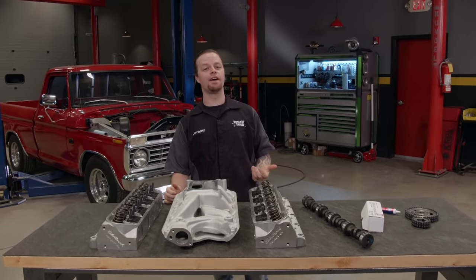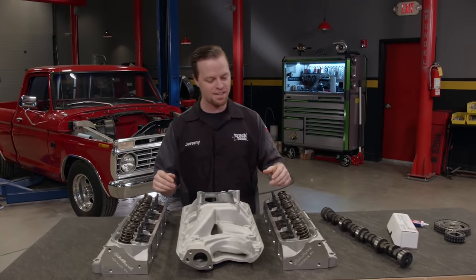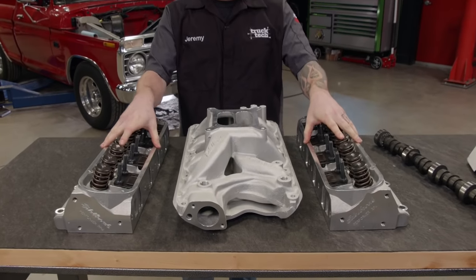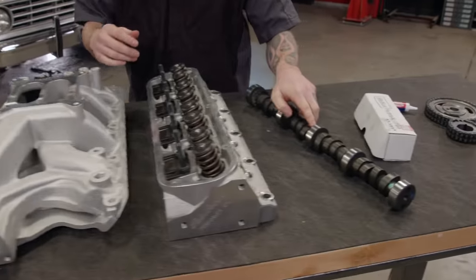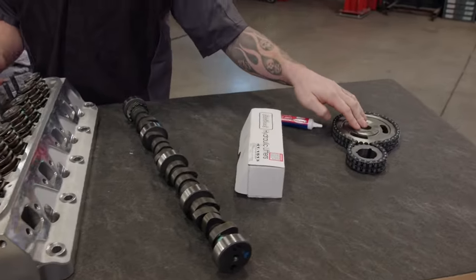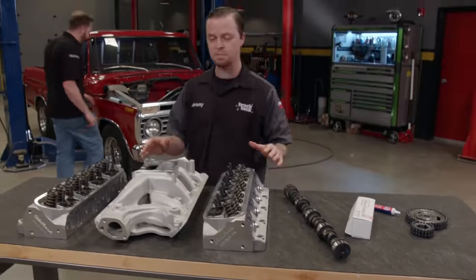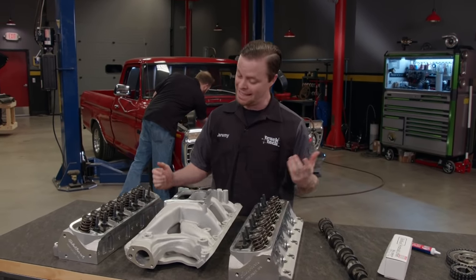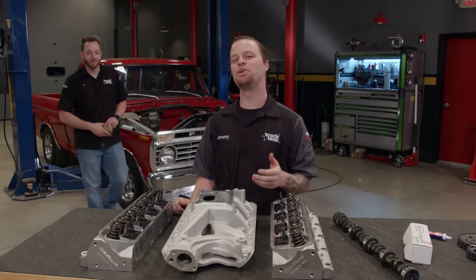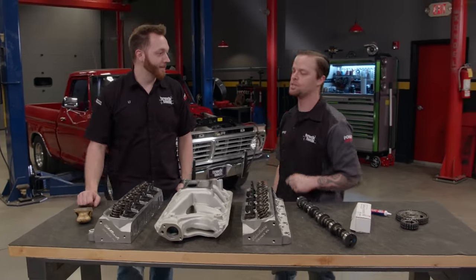We've got the engine torn down in our F-100 and prepped, ready for a few new parts. We decided to go with a set of Edelbrock Performer RPM heads, an air gap intake, a new cam, lifters, and a timing gear set. We picked all this up from Summit Racing. These parts combined will put us in the ballpark of around 400 horses — and I'd say that's pretty good considering where we started at 146. We'll tell you more about these parts next time when we install them.